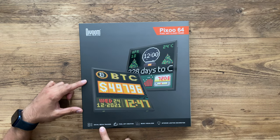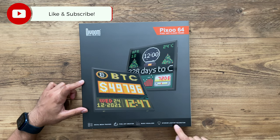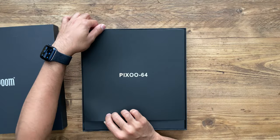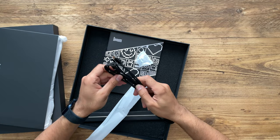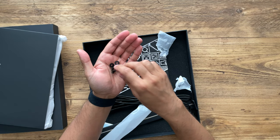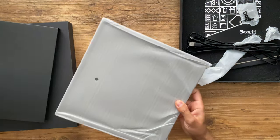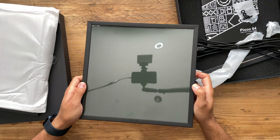Just from the box itself you can see some highlights at the bottom: you can use it as a social media tracker, pixel art creation, music visualizer, and interior lighting decoration. Before I get into that, let's take a look at the accessories — you have the user manual, a very long USB-C charging cable, and a couple of mounting screws that you can place at the bottom of the device.